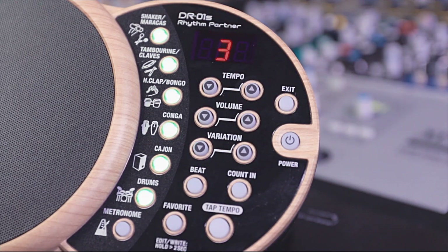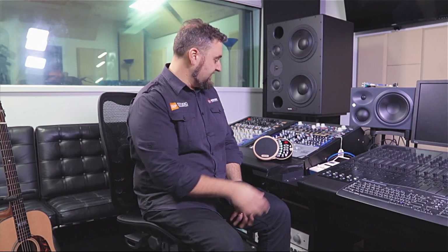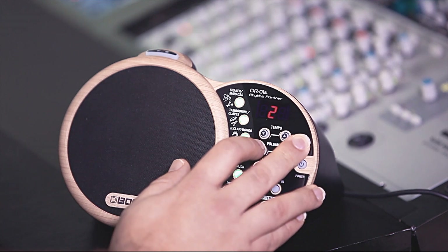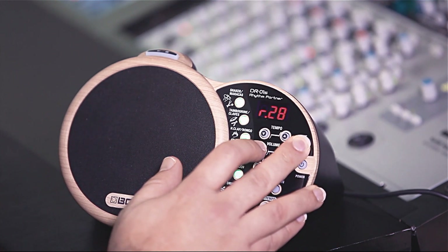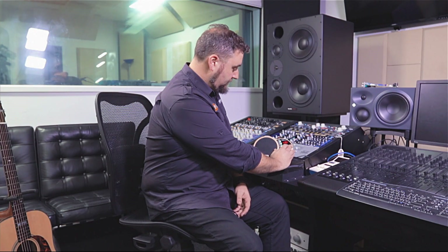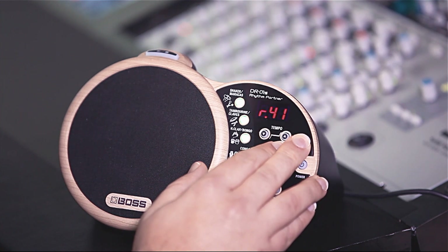You can actually attenuate or choose the amount of reverb that you want all the drums going to. Simply by pressing play and holding down the exit button, when you touch volume, it adjusts the amount of reverb. You can have the drums dry or quite wet.